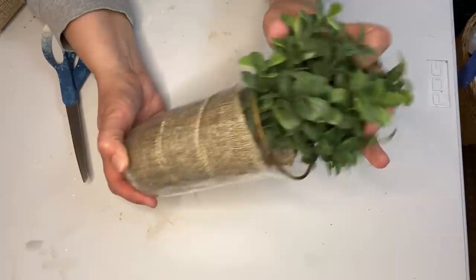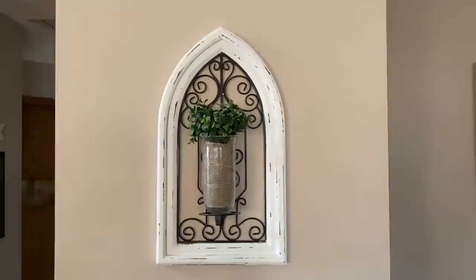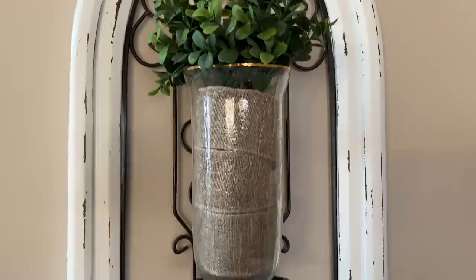Once I had it all wrapped I just stuck in a sprig of boxwood — this is the boxwood I get on Amazon, I can link it in my description box. And that was it. I love how this looks. I've hung it here near my living room right when you come into my house, and I think it looks beautiful. This is a narrow wall and I've really been looking for one of these to put here because I thought it would be a really nice scale for this wall.